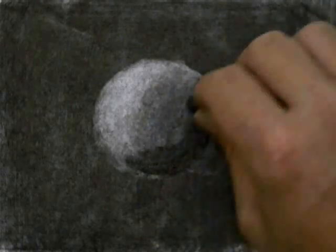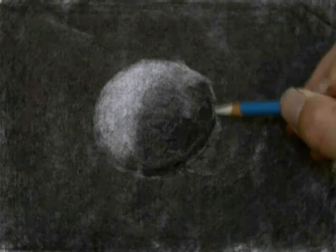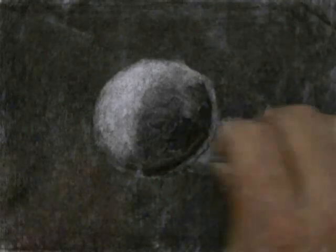My light source is coming from the left side, so I'm going to define the highlights. Then I'm going to go on the opposite side of the sphere and start to define some of the shadows with the charcoal. This process is basically working back and forth between the highlights and the shadows. I'm erasing out areas and then going back and adding some charcoal. I've erased out the highlighted side, left the mid-tones in the middle, and added the shadows on the back side of the sphere.